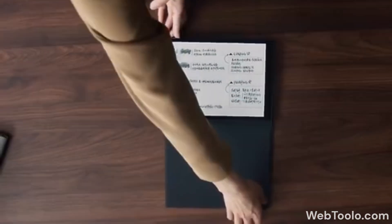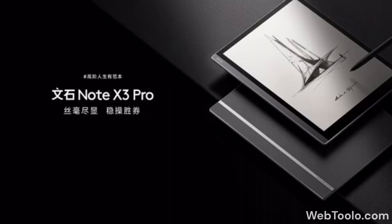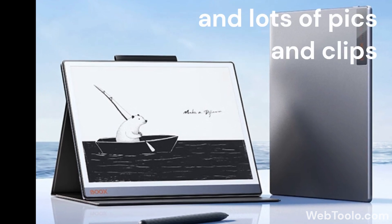On the 23rd of April 2024, Onyx Boox launched the Note X3 Pro and X3 Youth. In this video, we will look at their specs and details.